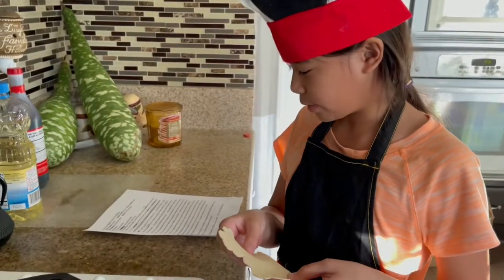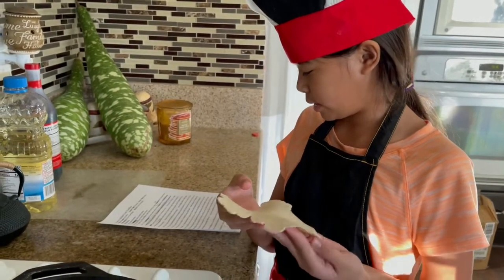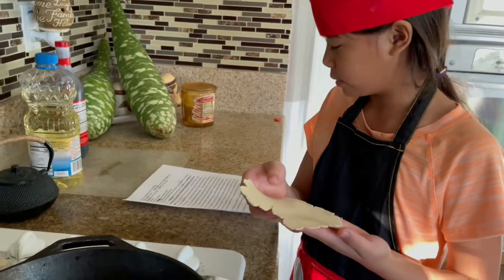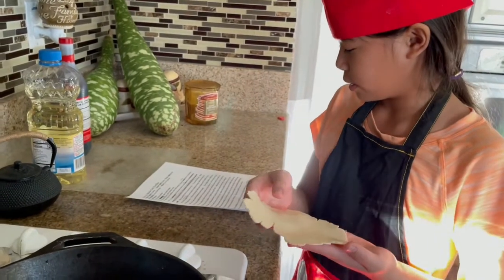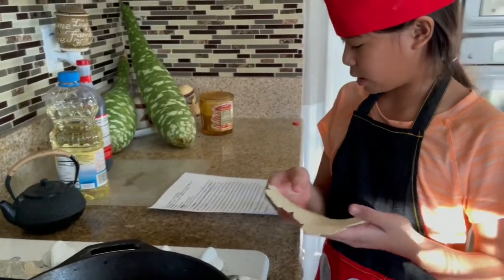Put your dordelia down on the hot pan. Allow the dordelia to rest on your hand and gently lay it down onto the skillet. Then start working on pressing the next dordelia.